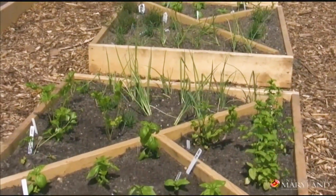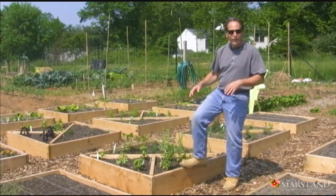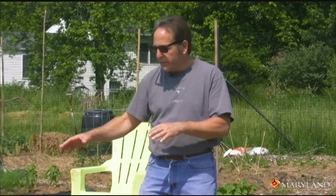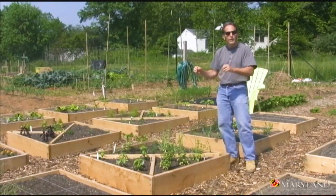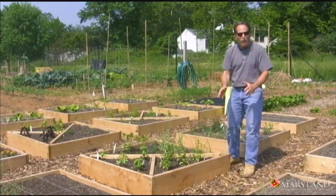Raised beds are very popular with gardeners. They help to define your gardening space and keep you from walking in the garden where you would compact the soil. Raised beds allow us to focus all of our attention in these defined spaces so that our watering and our fertilizing is in the garden and not in the walkways.